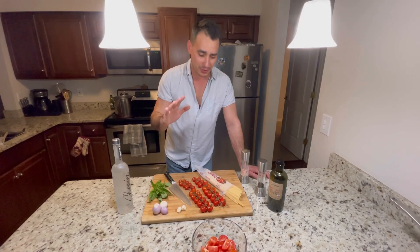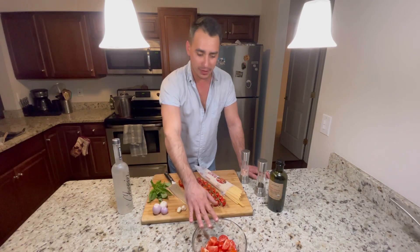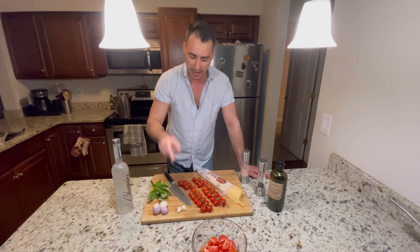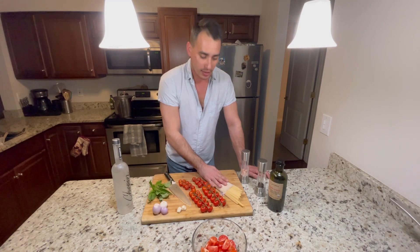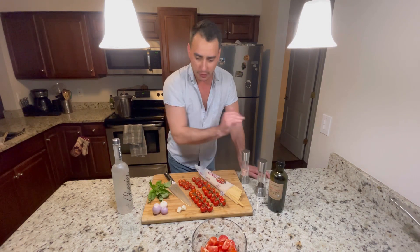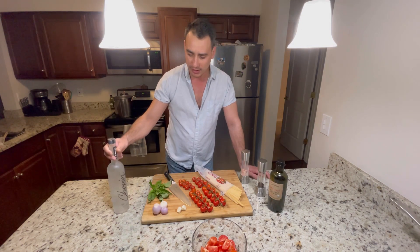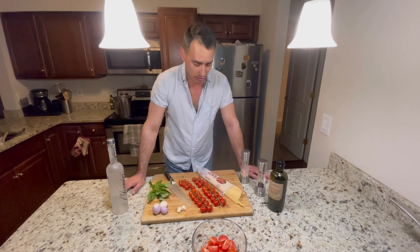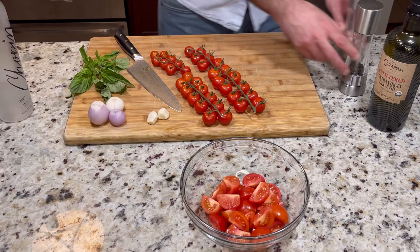We have some absolutely beautiful ingredients here. I've chopped up some leftover Campari tomatoes, I had some beautiful tomatoes on the vine. I've got garlic, shallots, basil, some artisan linguine, salt, pepper, olive oil of course, and some vodka. We're going to be making a vodka sauce as you already know from the intro. Let's go ahead and get chopped and get started.